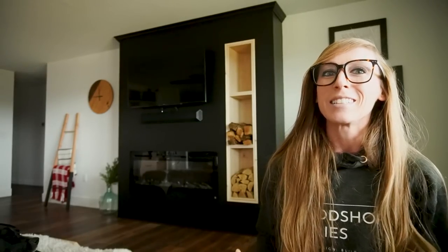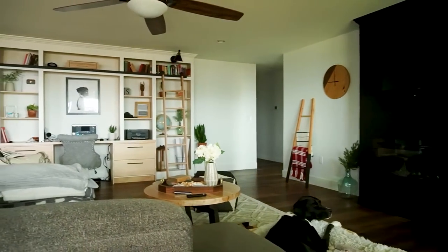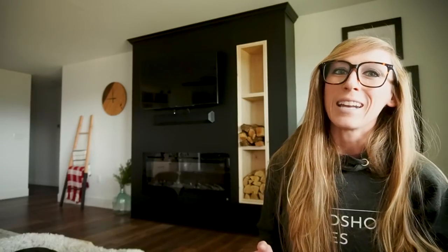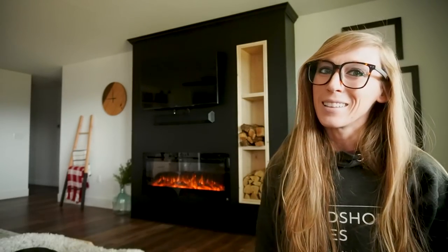Hey guys, it's Shara from Woodshop Diaries and today I'm going to show you how I built this fireplace feature wall for our living room. When we first moved into this house, all of the walls were completely blank and empty — no built-ins, no storage, nothing to give it any character. After a while I did paint the walls and added library bookshelves, but this past week I finally added this fireplace feature wall. If you're ready to get this project started, let's go.